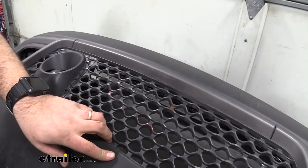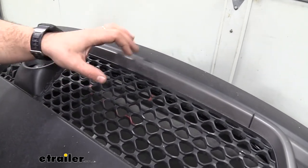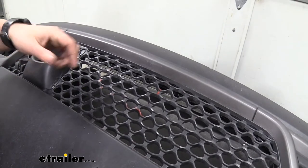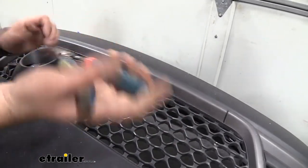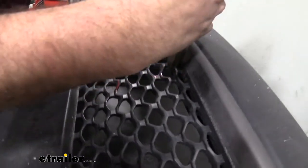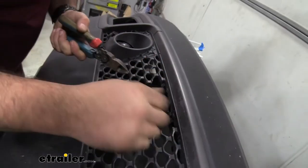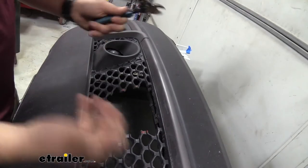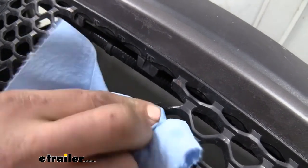To reinstall the fascia you'll need to trim an opening for the connection points — the airline and breakaway switch are together in the same area, so follow that pattern to mark your cut with a paint marker, then use a pair of snips to cut through the plastic. Clean up the cut edge with a file to make it smooth and look more factory. Any leftover paint marker marks can be removed with a little alcohol.